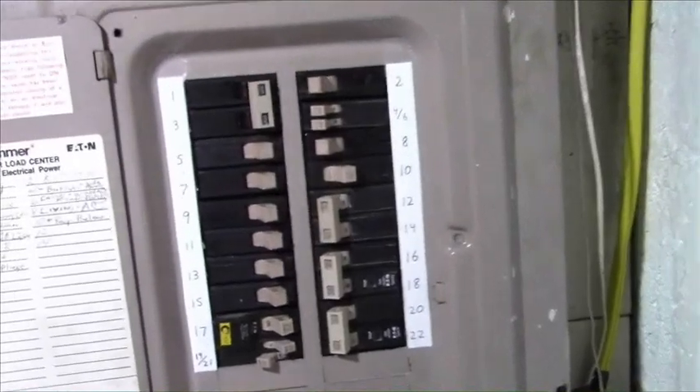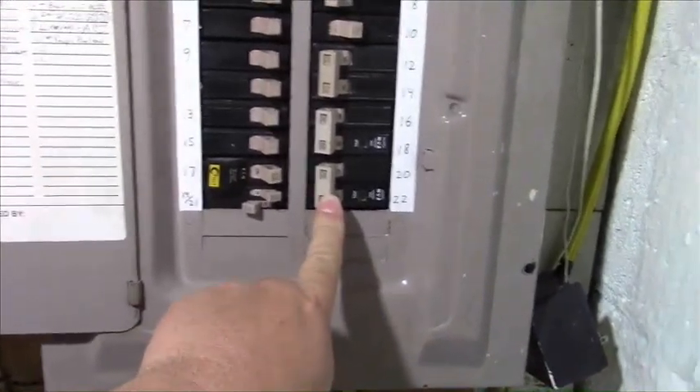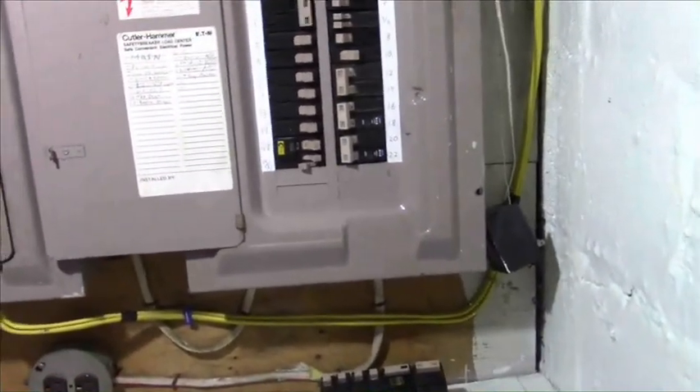Then down here at the breaker panel. And this is the cable coming down going into here. And this is the old Cutler Hammer CH panel. And this 50 amp breaker is running the charging out to the car. And that's all that's needed for it.